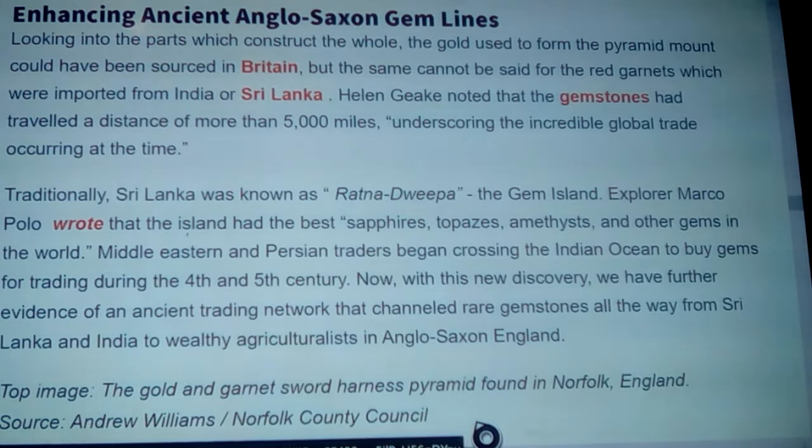Traditionally, Sri Lanka was known as Ratnadwipa — the Gem Island. Explorer Marco Polo wrote that the island had the best sapphires, topaz, amethysts, and other gems in the world. Middle Eastern and Persian traders began crossing the Indian Ocean to buy gems for trading during the fourth and fifth centuries. With this new discovery, we have further evidence of an ancient trading network that channeled rare gemstones all the way from Sri Lanka and India to wealthy aristocrats in Anglo-Saxon England.